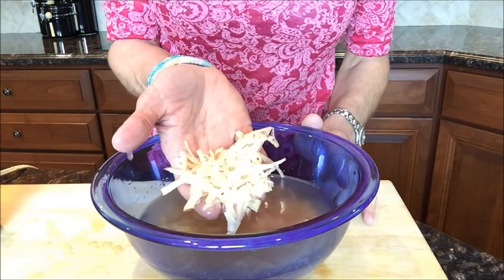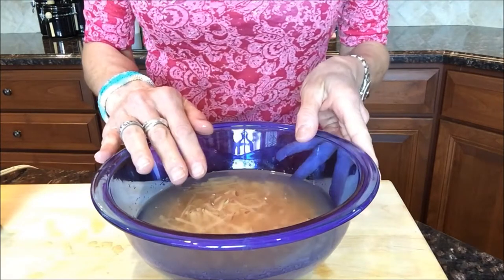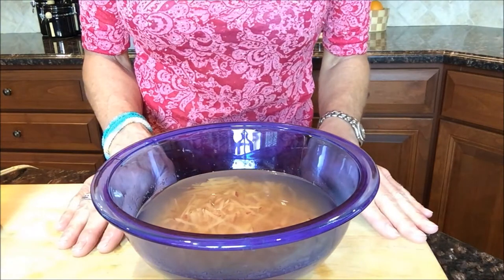First, shred your potatoes. I used red with a little bit of the skin still on. You can use Russet and Yukon Gold. Put them in a bowl, pour over enough cold water to cover — that takes some of the starch out and yields a better result. Let that stand about two or three minutes.